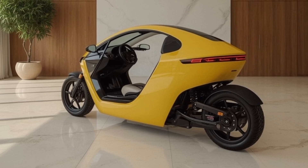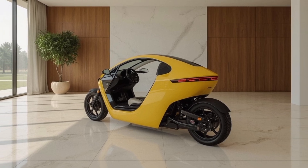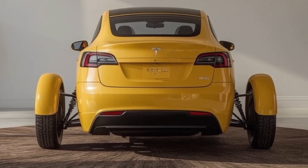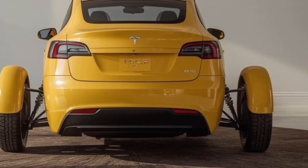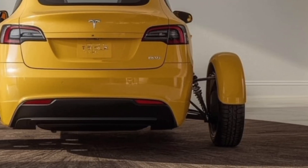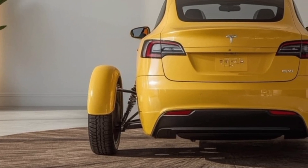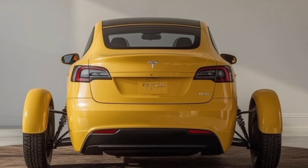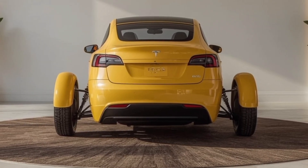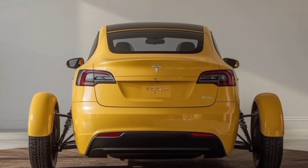To wrap it up, the 2026 Tesla Tricycle is not just another electric trike. It's a smart, connected, and sustainable transportation solution designed for the future. It carries Tesla's DNA of innovation, user-focused features, and bold aesthetics into a compact, three-wheeled form that fits perfectly into modern cities. Whether you're a daily commuter, a delivery professional, or just someone who wants a fun and eco-friendly ride, the Tesla Tricycle brings a whole new dimension to personal mobility. As urban landscapes evolve, vehicles like this will play a major role in shaping how we move with zero emissions and maximum efficiency. Thanks for watching.